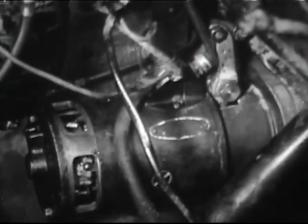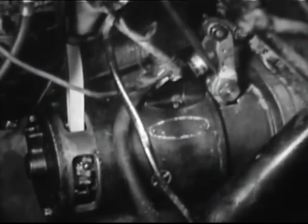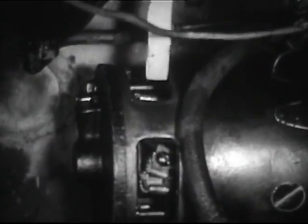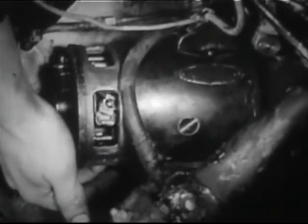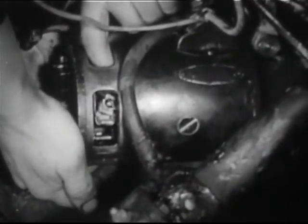If the commutator is dirty, switch on the starter and clean it with a piece of double-aught sandpaper wrapped around a stick. Never use emery cloth. Check bushings of the starter housing for radial play. These show no appreciable play.